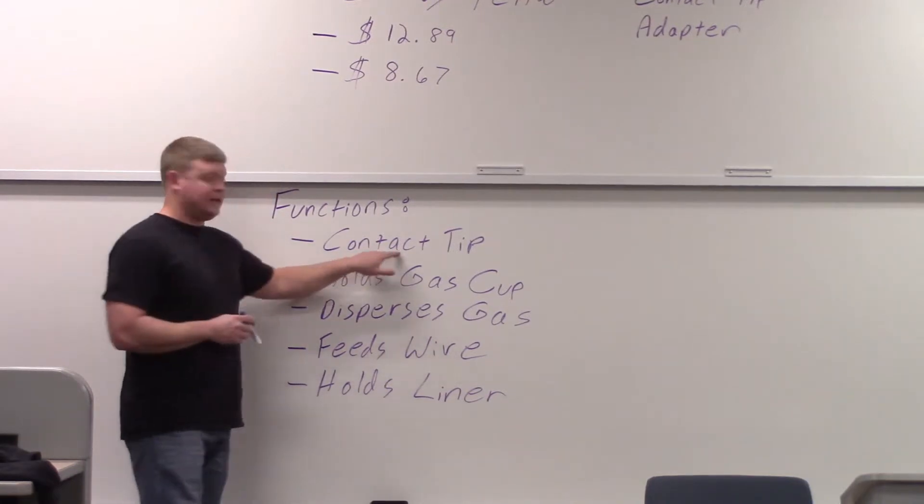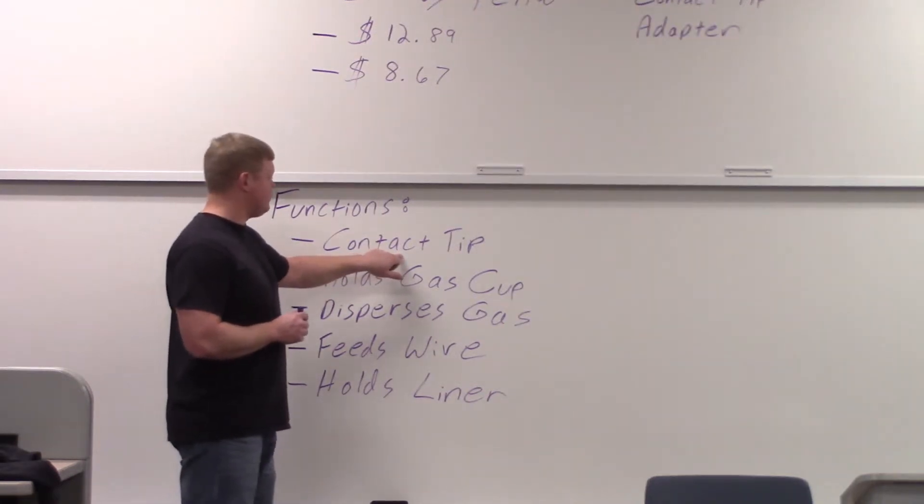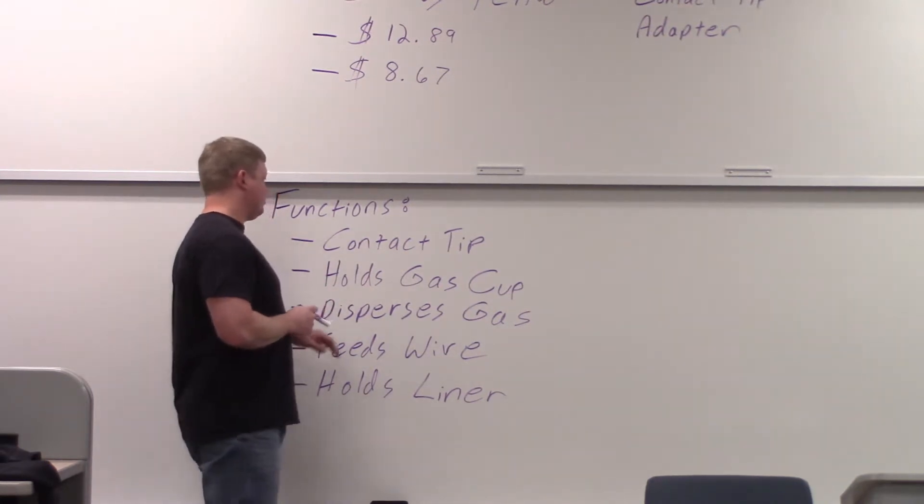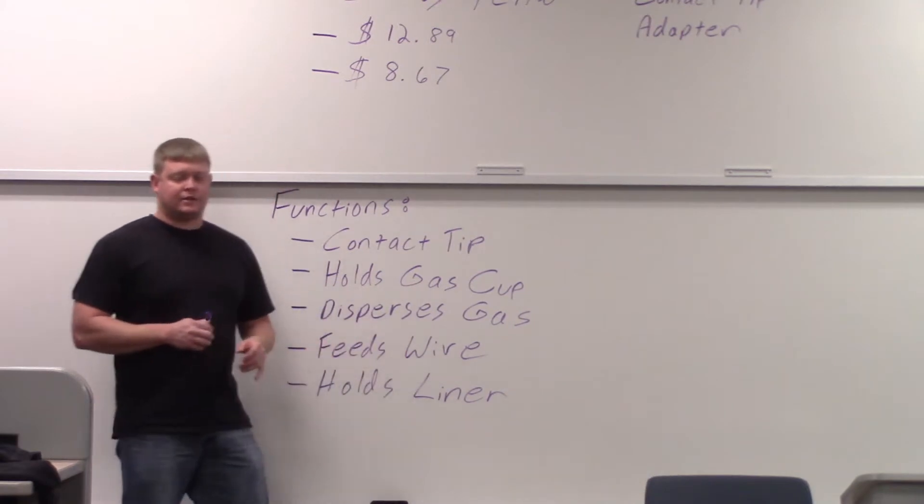Functions: it's going to hold the contact tip. You have to have good contact with the contact tip because that's where the amperage is going through. It also holds a gas cup, and there are two different types of gas cups.